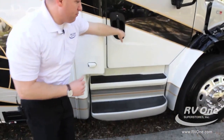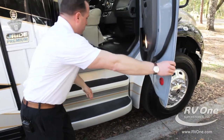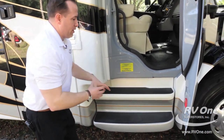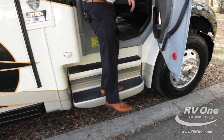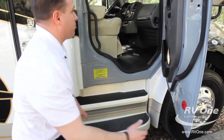Down at the bottom, talking about safety and getting in and out of the coach — some brands don't do this. Jayco put on here upgraded molded fiberglass with tread so you can easily get in and out of the coach without any issues. My whole foot can go on that tread. That's a big upgrade.